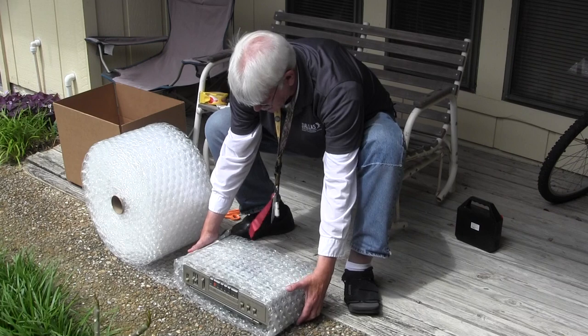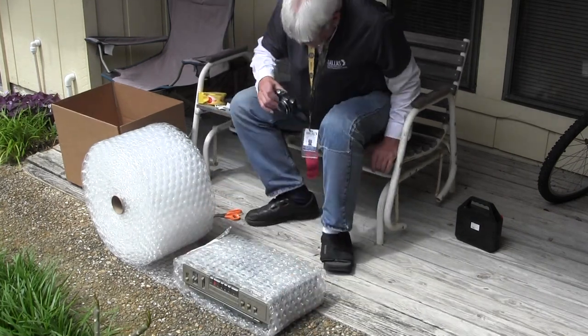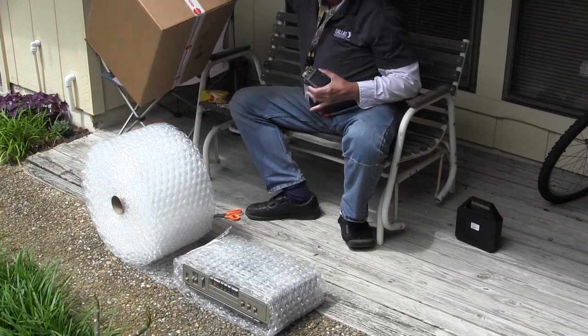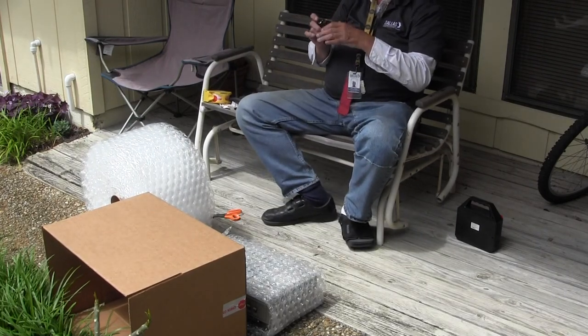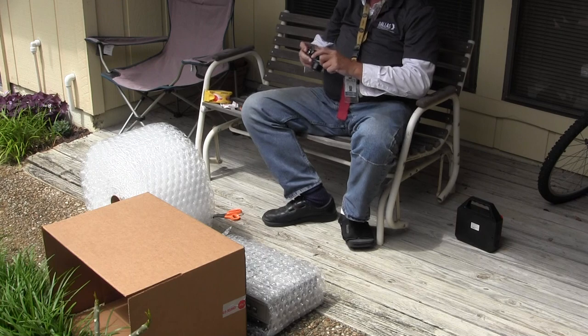Now we've done that. We've got a power cord in there. Let's take a picture to record the event. Let's get the bottom of the box so I know what size box I have. Turn the flash on because it's in the shade now — wait for the flash to go off. Okay, got it.